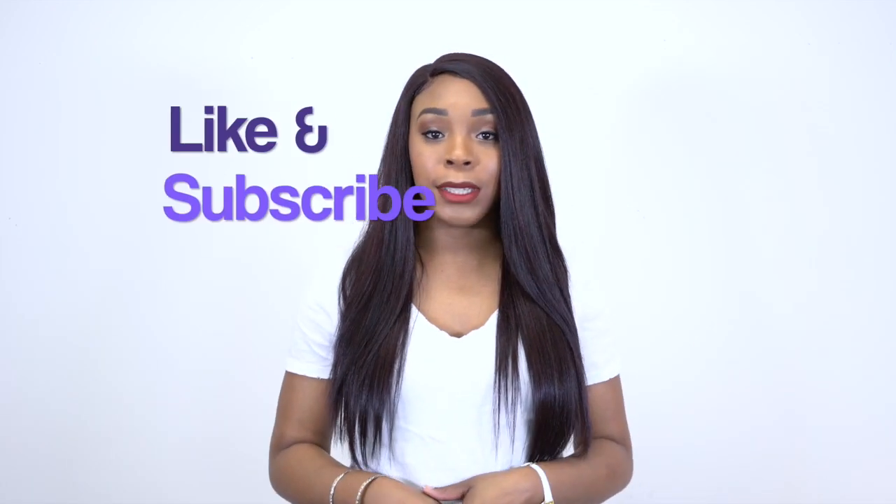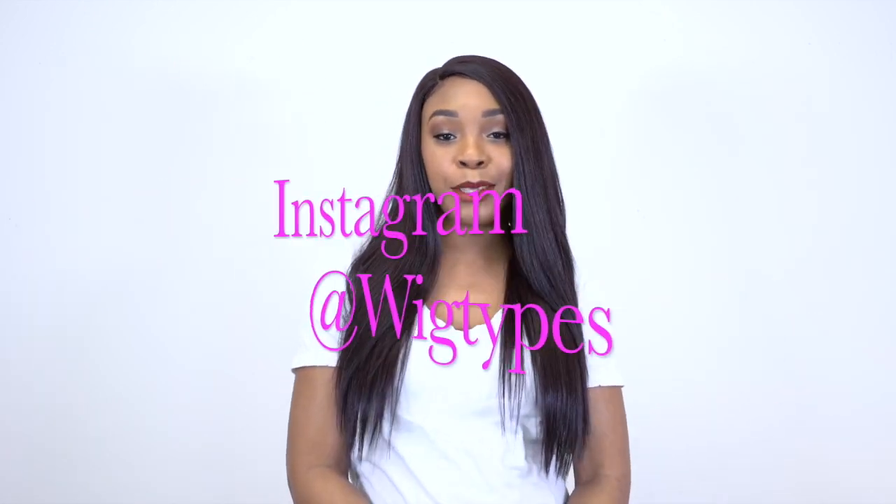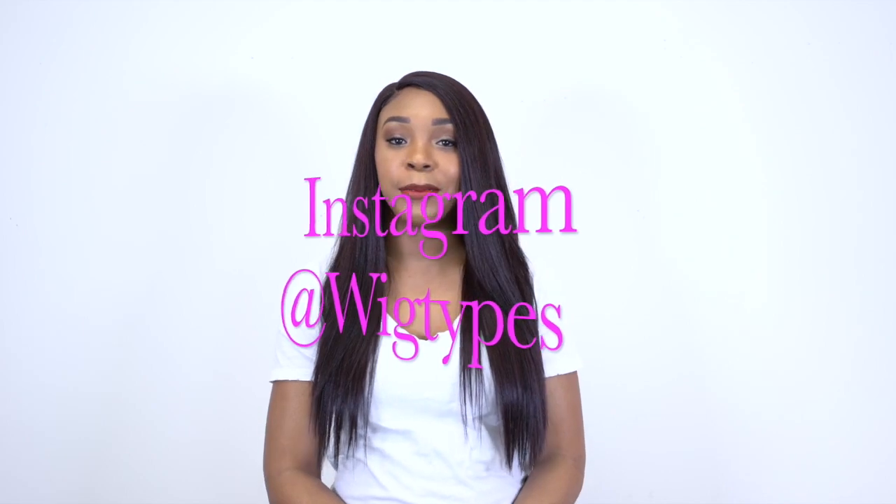It can be washed and everything — all the care instructions come on the back of the stock card, so you can wash it if you want to. Anyway guys, thank you so so much for watching this review, I hope it was super helpful. If you have any questions, leave them in the comment section down below and I'll be sure to answer as soon as possible. Don't forget to like and subscribe, follow us on Instagram at WickedDefs, and I'll see you soon!